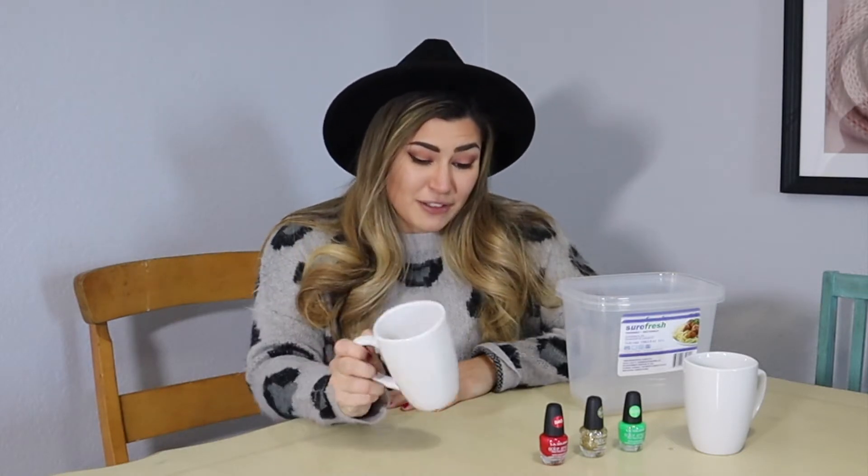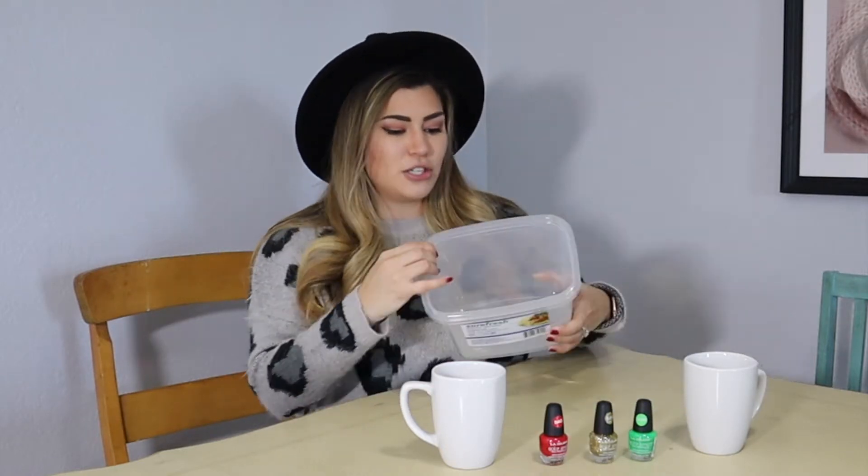We decided to marbleize some coffee mugs. The things we got for this are two coffee mugs, three different colors of paint, and two different bins from Dollar Tree to fill up with warm water. The instructions said to put the paint on top of the water and then dip the mug in, so we're going to see if it works.